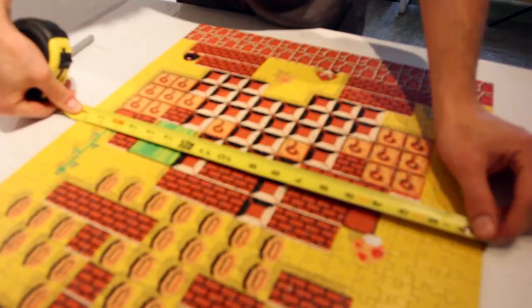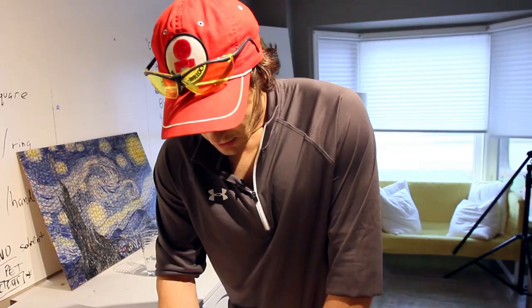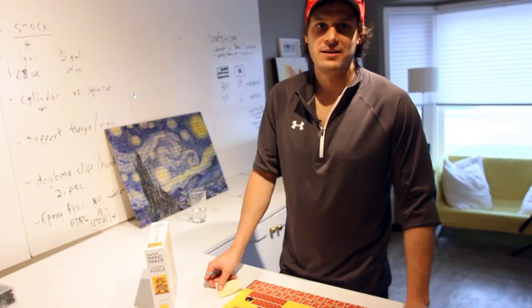We finally finished our puzzle — it looks great. Now I'm going to take the measurements and then head out to the garage to cut the wood for underneath our puzzle. This one looks like it's 18 inches on the dot by 24 inches on the dot. Write that down, or you can check the box, but I wanted to make sure it wasn't even an eighth of an inch off.